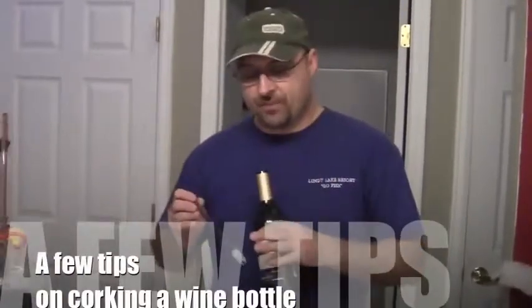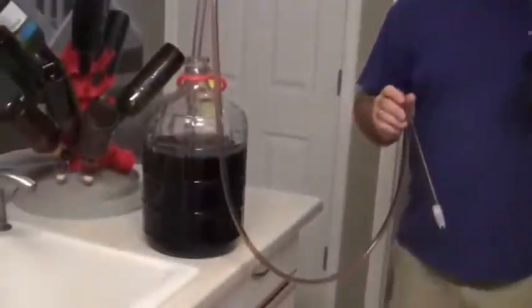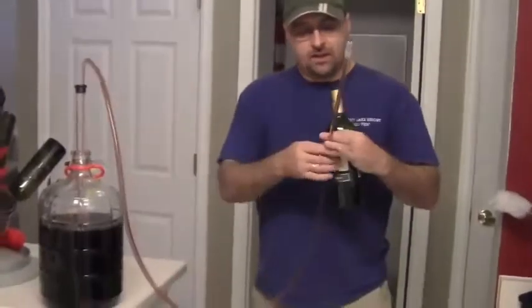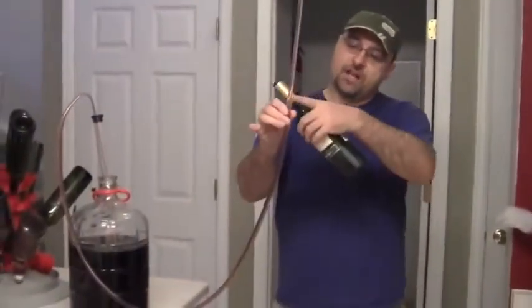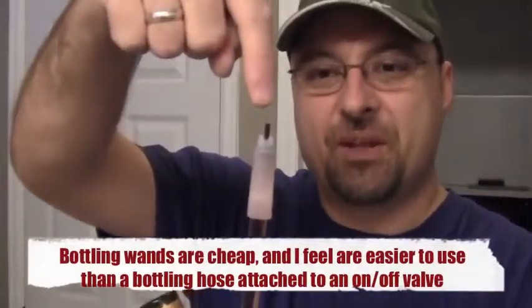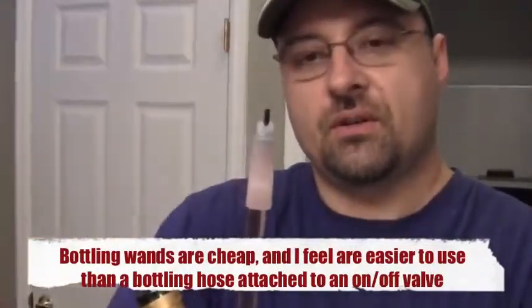Hey guys, it's Ammo. Today I'm going to be bottling my raspberry mead into wine bottles. What I'm using here is just a regular old auto siphon, and on the end of the auto siphon I have attached a bottling wand. It has this little nipple thing that when you depress it, it allows the mead to come out of the bottling wand.